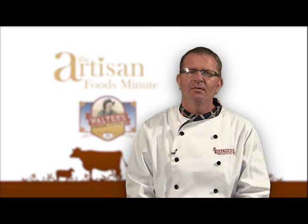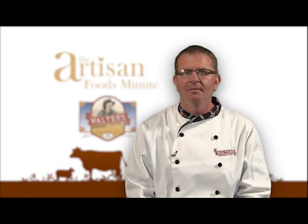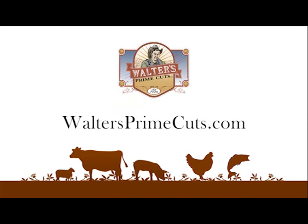For the Artisan Foods Minute, thank you for watching. I'm Matt Smith, and cook with pride. If you have a question pertaining to this segment, you can email us from our website, waltersprimecuts.com.